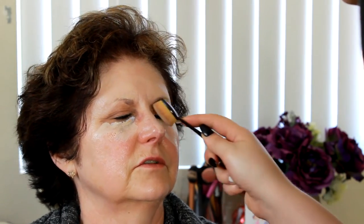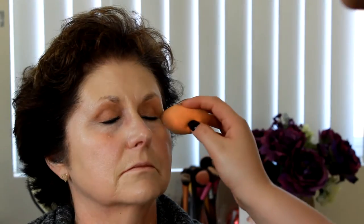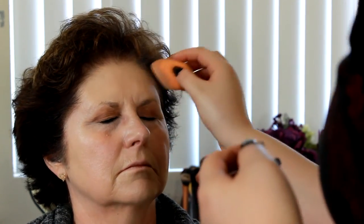My camera turned itself off here, but I used the Makeup Forever HD foundation and went in with my Artiste brush, then at the end used a beauty blender to help get any excess product and blend it out even more.